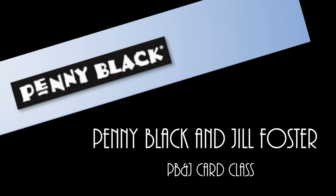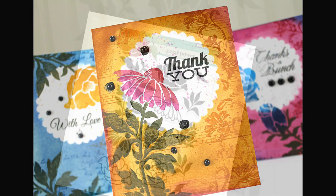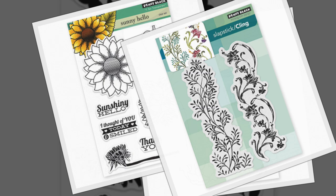Hi, I'm Jill Foster and welcome to your next PB&J card class. Today we will be making a one-layer card — the yellow card in the center — using stamps from Penny Black's newest release, Bloom, specifically Petal Power and Sunny Hello. I'm also incorporating the Pinwheel creative die and the Twirl stamp, as well as the Music Background.